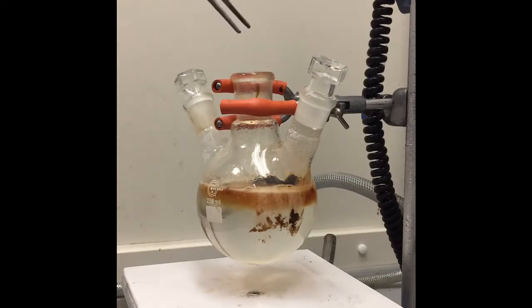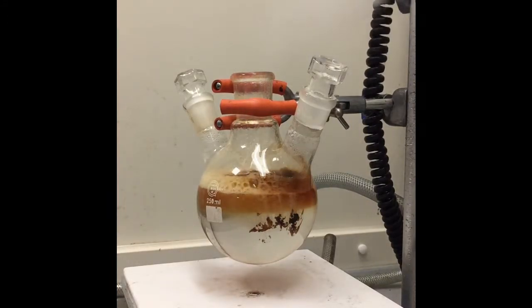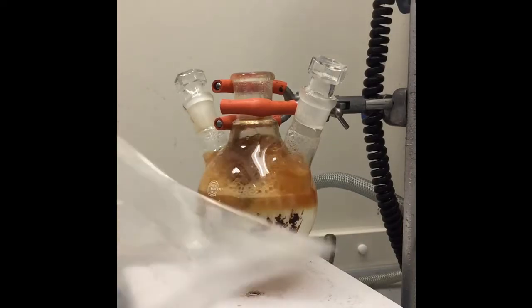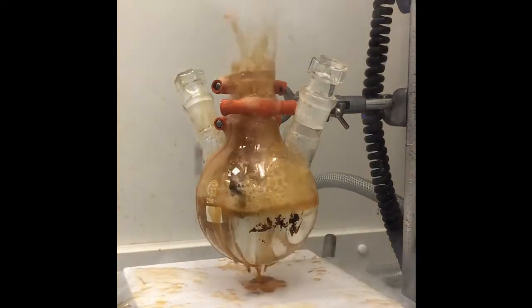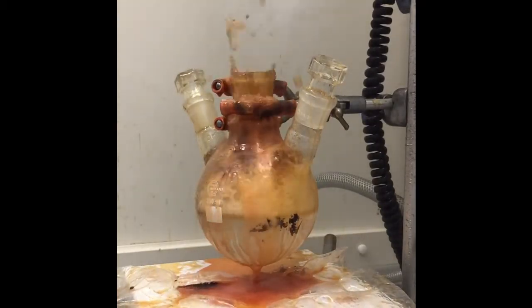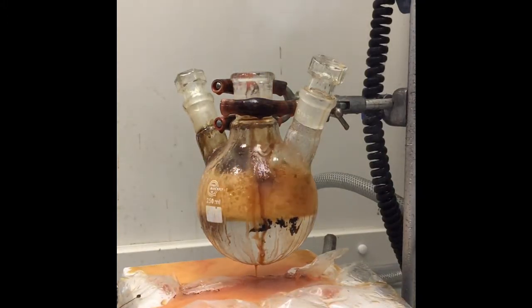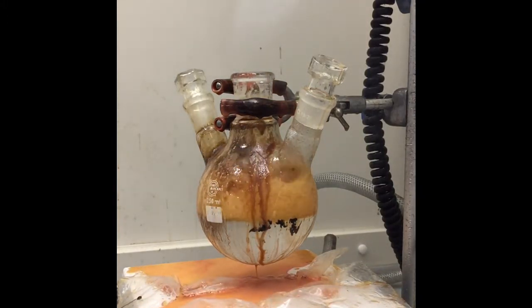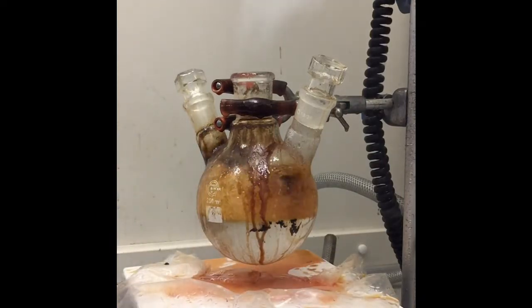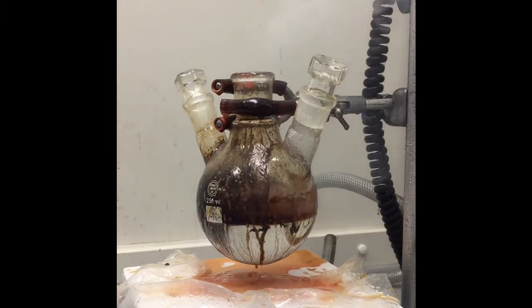I decide to poke it again, and then we find out why it's called piranha acid. The gases given off are a mixture of water, acid, and carbon dioxide — really a few things I would not recommend breathing in. The solution is a result of the sugars and carbohydrates in the chocolate being turned into elemental carbon in the form of soot.